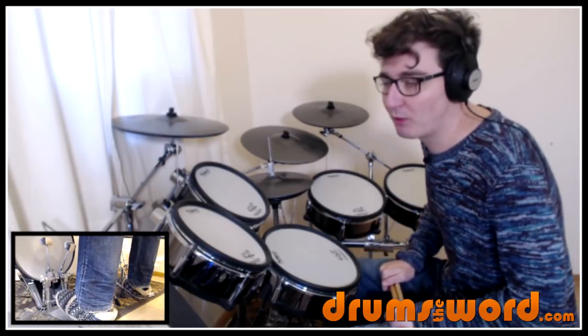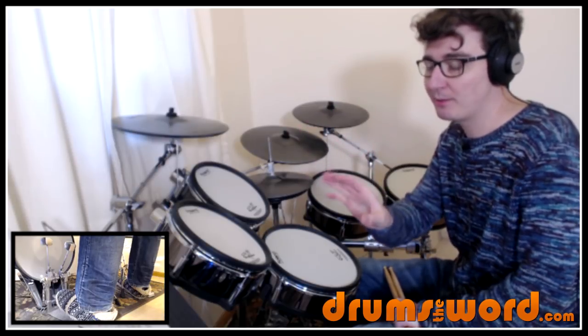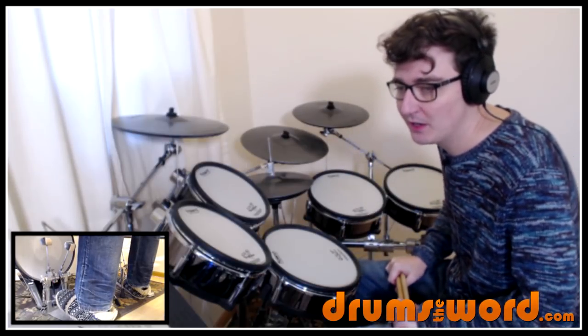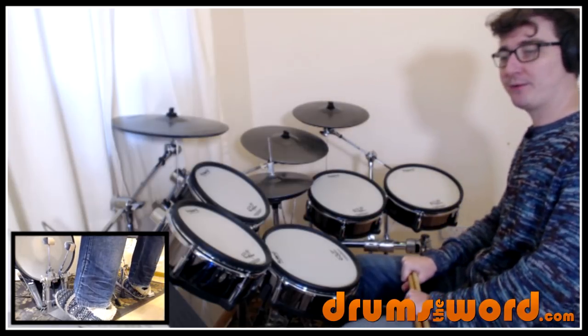Then verse one: we've got two bars at the top of the line and then eight bars of repeat for the next two lines — nothing to talk about there. Then we go on to pre-chorus one — I've called it 'hi-hat' in brackets since it's all hi-hat this section. We just have four more bars of the groove. The next line, however, we've got some stuff going on — our first drum fills, really.